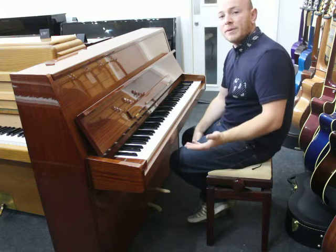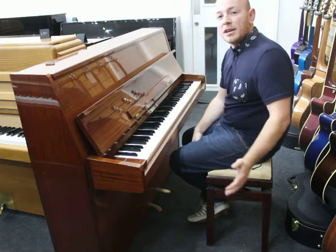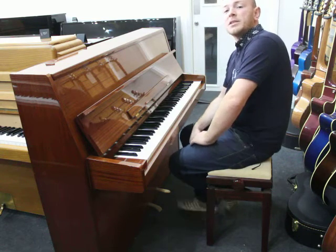As I said, we stock over 50 pianos and over 100 guitars and ukuleles as well. We have a nice selection of instruments here in our Mansfield showroom in Nottinghamshire. You're more than welcome to pass by at any time — just give us a call and we look forward to seeing you. Thanks for now.